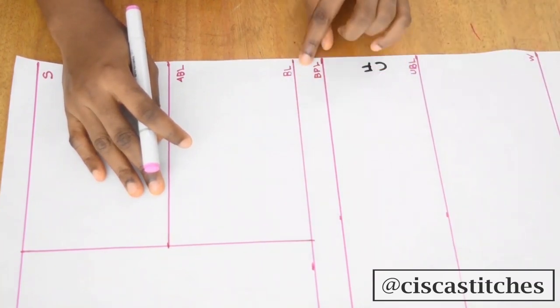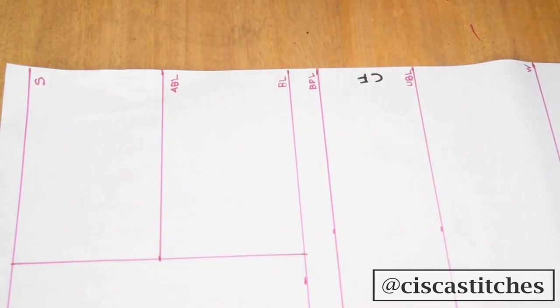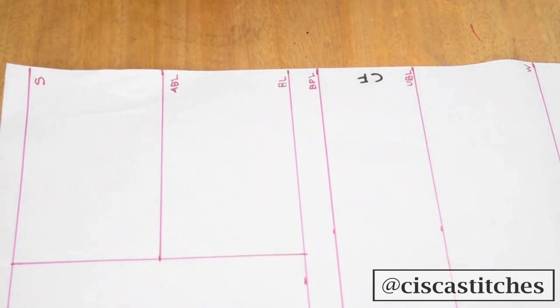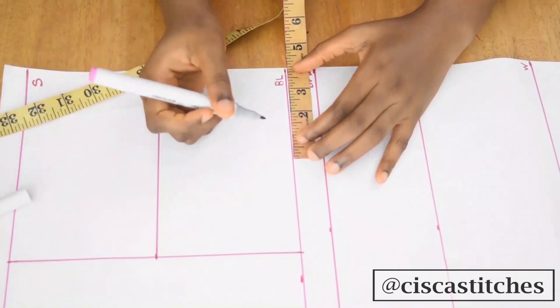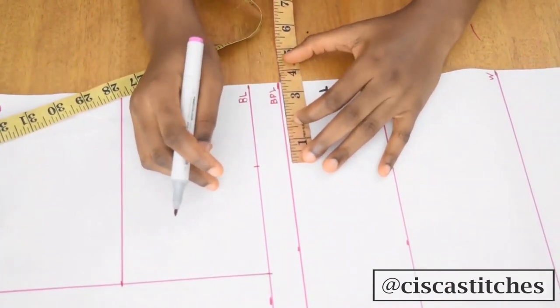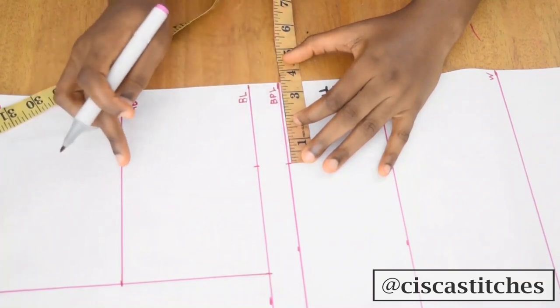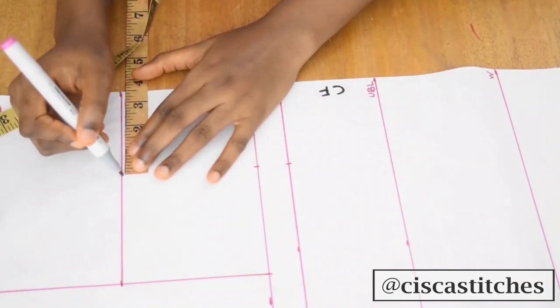Now I'm going to determine my nipple-to-nipple measurement, which is measured from the center front. My nipple-to-nipple measurement is seven inches; seven divided by two is three and a half. So I'll mark three and a half inches here, all the way down from my above bust line to my waist.